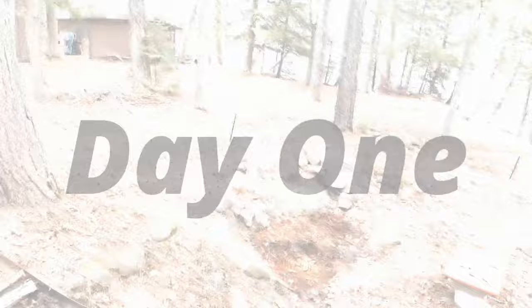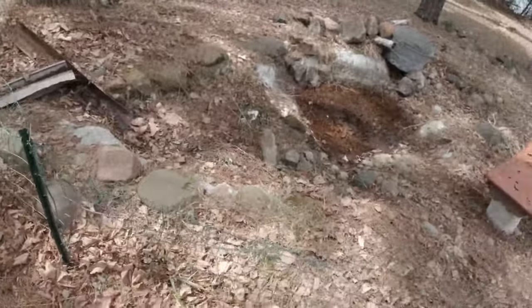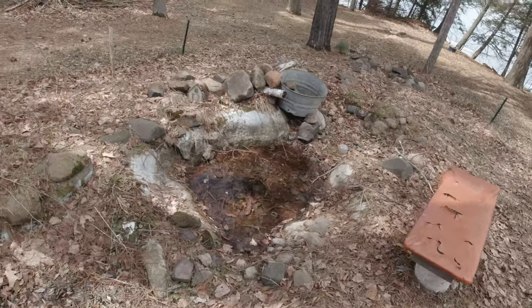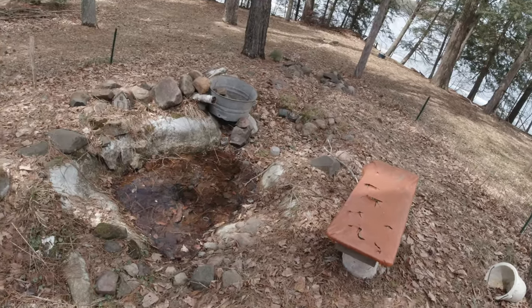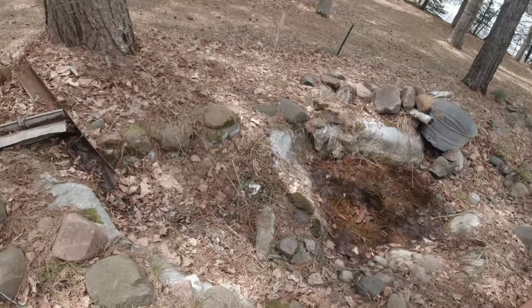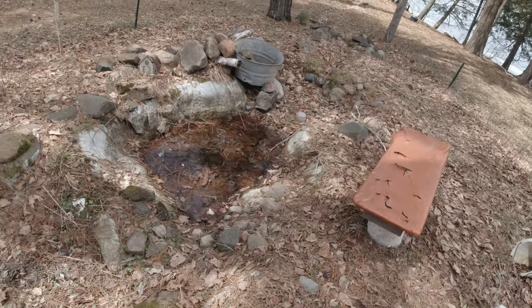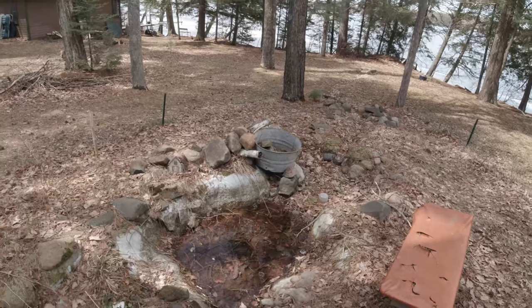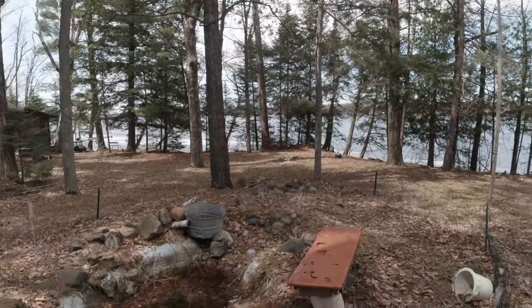Here's day one. I'm going to tear out most of this. I've got a new liner coming and I'm going to set up the new liner in it. So I'm going to pull all the rocks from around it, got to break up some of the cement, get the water out of it, and get all that done before the new liner comes.